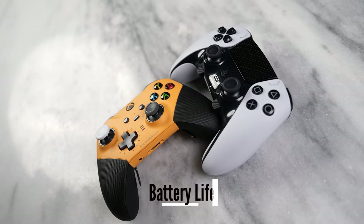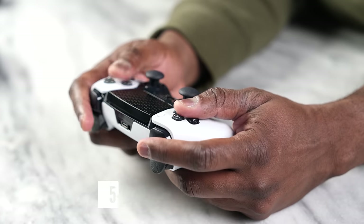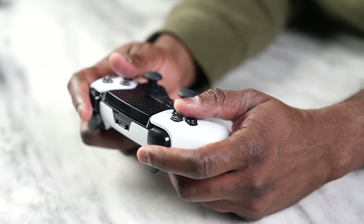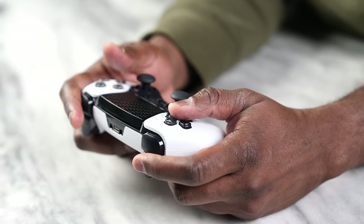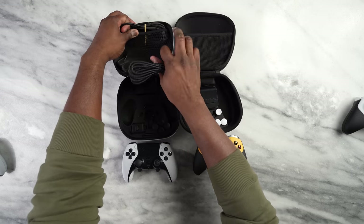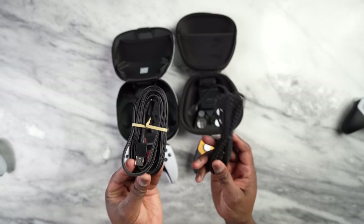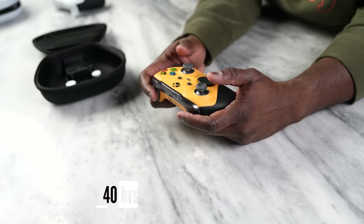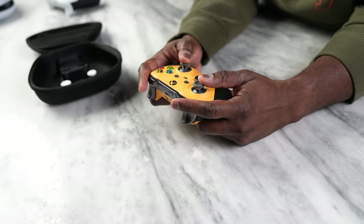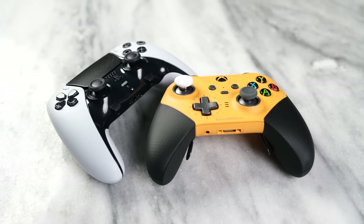Battery life is going to be a big one. The PlayStation DualSense Edge comes in at between five to eight hours depending on gameplay — not very long — but you do have a long braided cable, so that allows you to charge and play as effectively as possible. Meanwhile, the Xbox Elite Series 2 comes in at a whopping 40 hours of battery life, so you can game for quite long sessions. Xbox definitely wins this section.